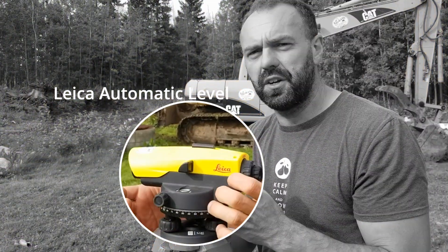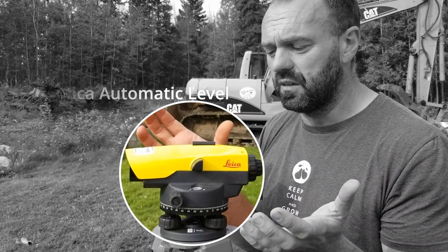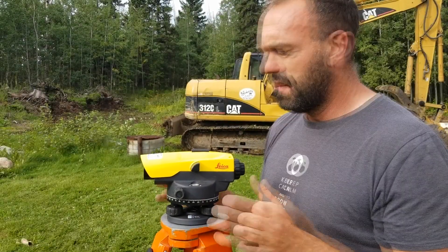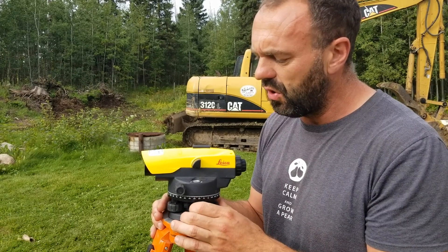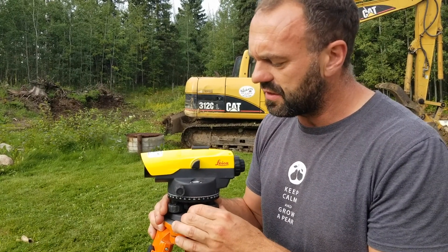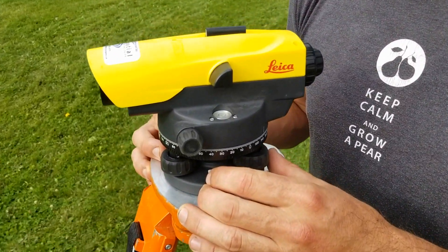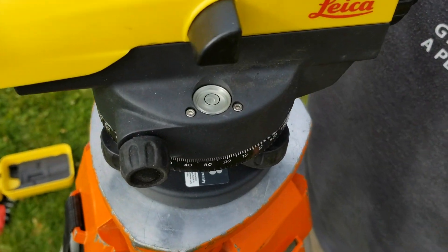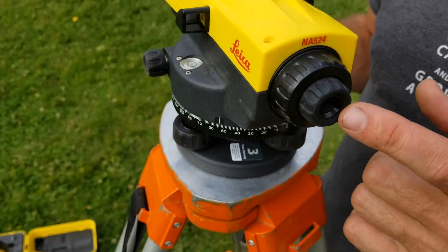This is one of the most underrated tools in permaculture. People really gravitate towards laser levels, which are awesome because you can do it with one person. But this device has an enormous amount of functionality. It's really important to level this sucker out — this little bubble level right here. Once that bubble is in the middle, you know it will be level all the way around.